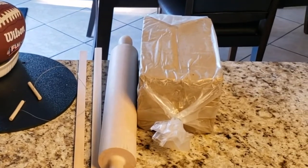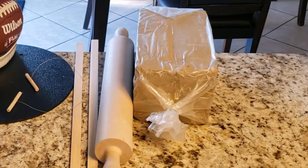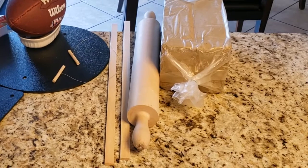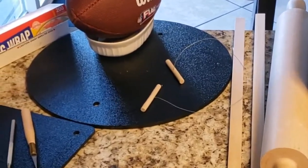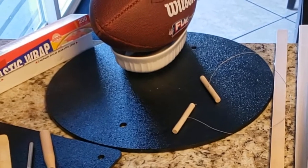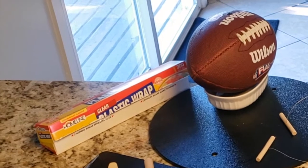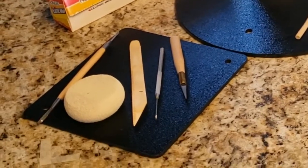About 12 pounds of stoneware cone 5 clay. A rolling pin with clay thickness strips, which are just long thin pieces of wood cut to the same thickness. A 14-inch round Amaco PlastiBat. A football, a bowl, and plastic wrap, or saran wrap, or even newspaper works. And then a 9-inch square Amaco PlastiBat.